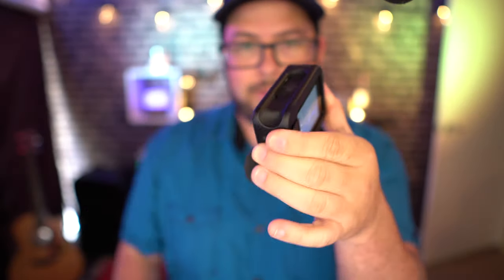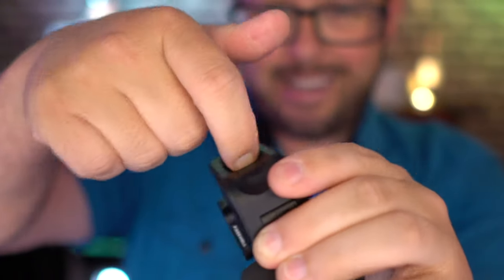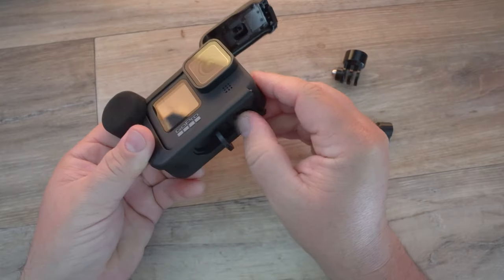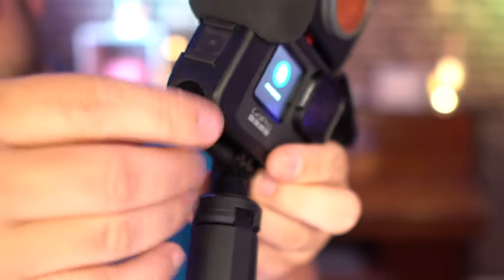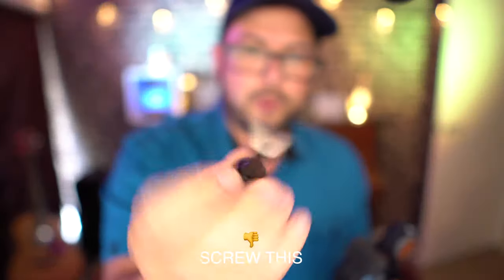First thing I dislike — this is dumb. They're using the attachment from the GoPro itself. Why couldn't they just put their own attachment at the bottom? You have to have nails to get this open when it's connected to a tripod or connector. If I want to take it out, I can't because it's stuck — you literally have to take the screw out. And that brings me to another dislike: you need a really long screw and it's not easy to tighten or loosen because the housing is in the way.